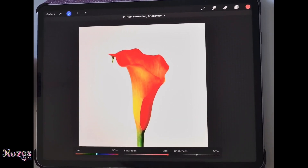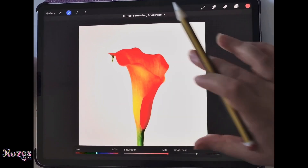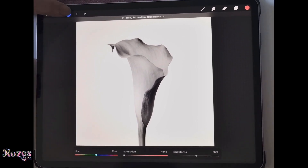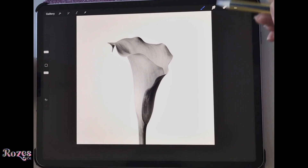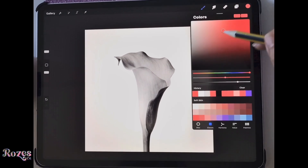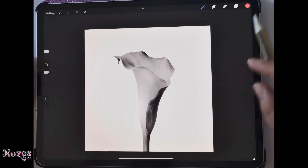If we move saturation to the right it goes really bright, adding much more depth, color, and vibrancy. We don't want that — we want it to be dull and boring. After turning that off, we'll add a new layer. I've chosen a couple of colors for you, but if you want to choose your own colors that's perfectly fine.